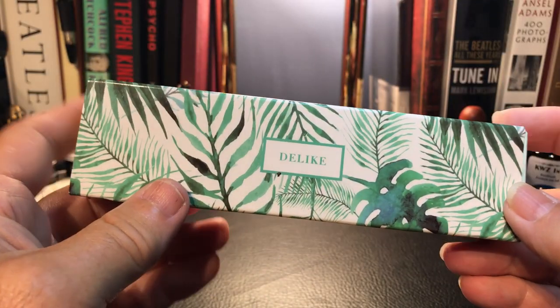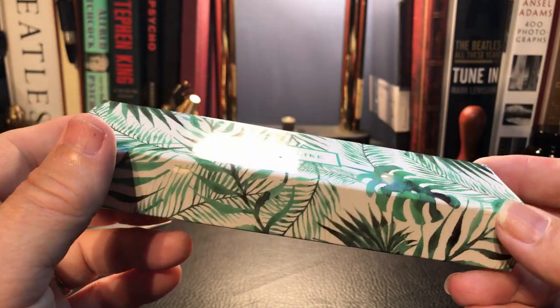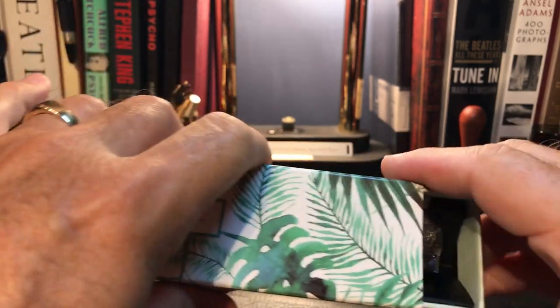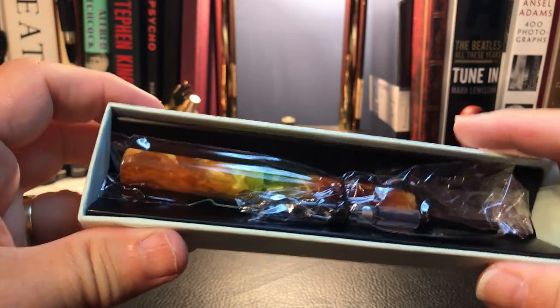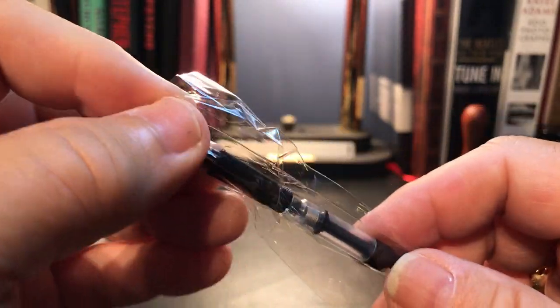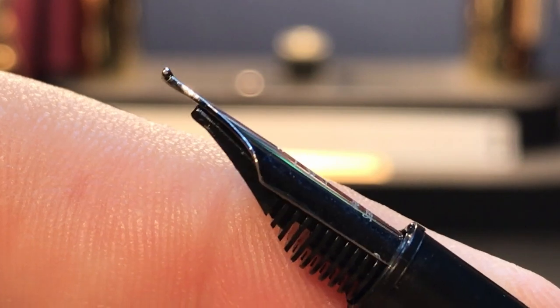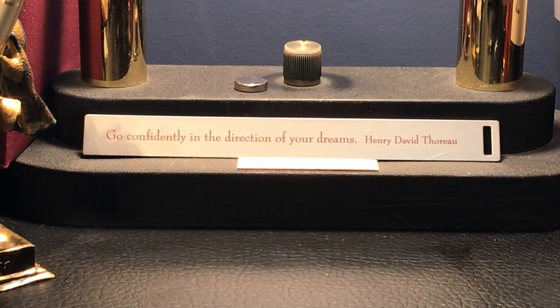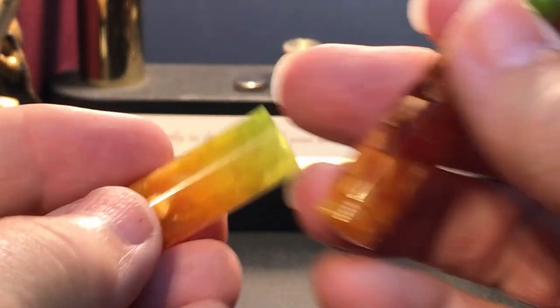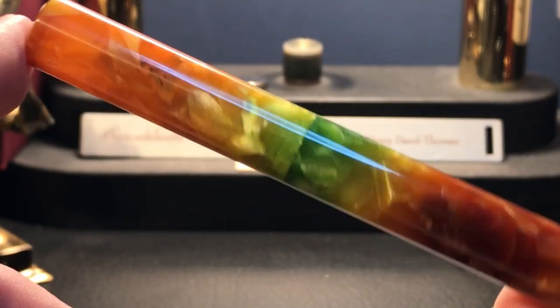I've seen this box before — my Delight New Moon came in an almost identical box. But this is something a little bit different. Looks like we've got a bunch of cellophane here, and we have a converter and a nib — a Rupin Stationery extra fine. Oh look, it's a Foodie mini, but that's not what's interesting about this. This is a glass pen! So I've never had one of these before — two for one!